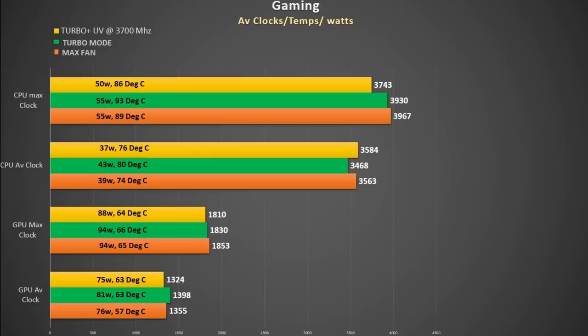I also averaged all the clock rates, temperatures and watts, showing them in a chart with Max Fan in orange, Turbo mode in green and Turbo with undervolt in yellow. Turbo mode does increase the watts and temperature, but this is reduced when we downclock the CPU and undervolt. Despite this, the clock speeds are not hugely different, so perhaps just using Max Fan is the way to go.